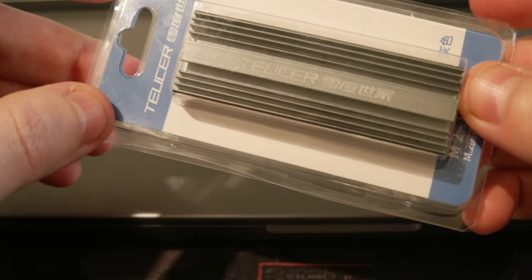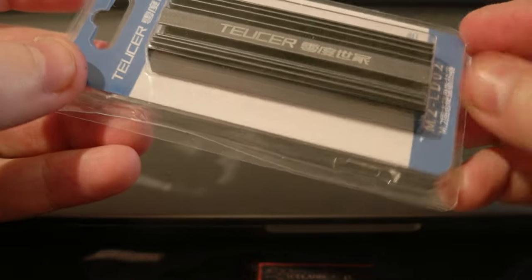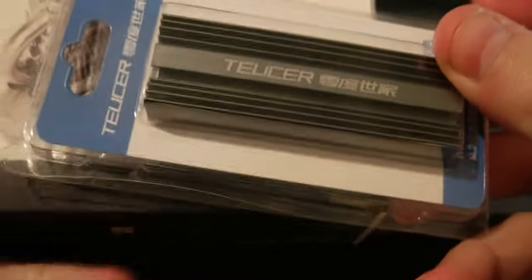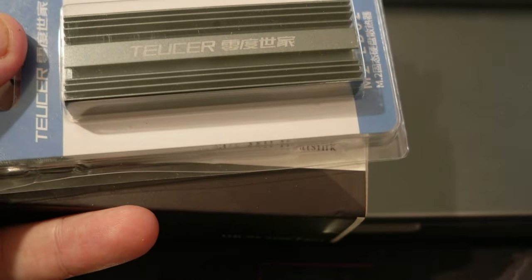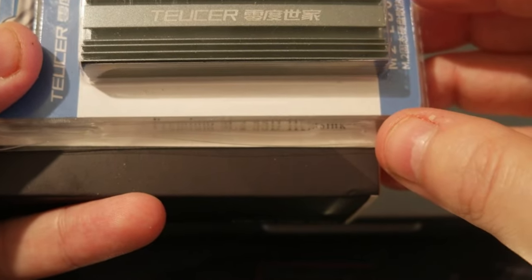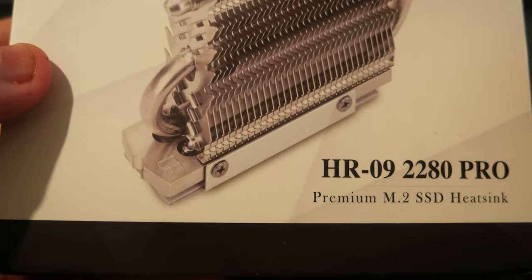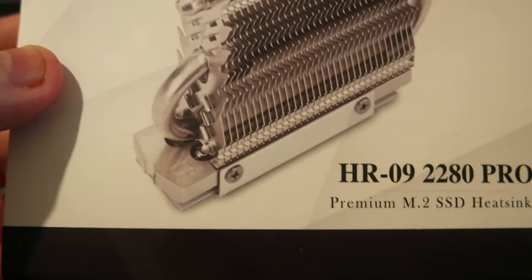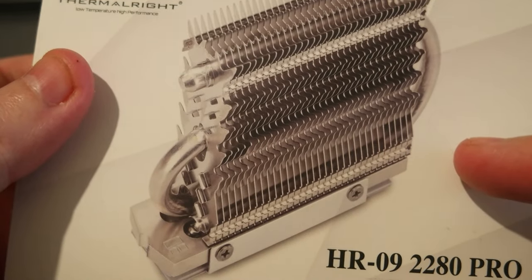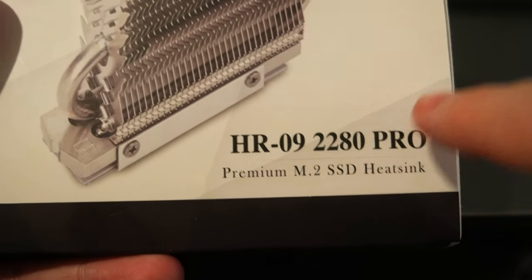I'm having macOS running on an NVMe drive and TrueNAS too runs on an NVMe. So I wanted to use some heat sinks for these NVMe drives. I'm going to be using this very simple one for the TrueNAS, which doesn't do much other than storing on a hard drive as a backup. But I'm running macOS as a primary OS and I wanted to make sure that the NVMe runs cool — warm but not hot. So I purchased this huge heat sink, the HR092280 Pro, and I'm going to do an unboxing.